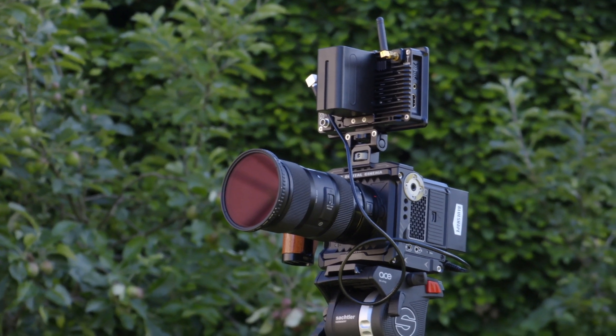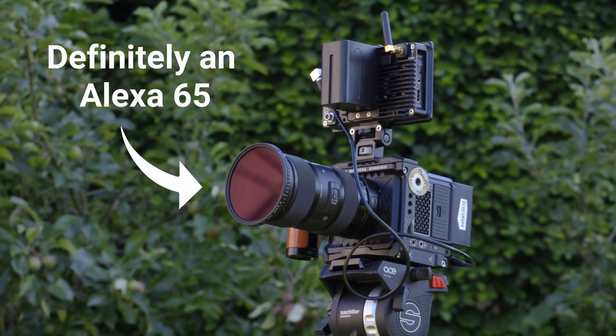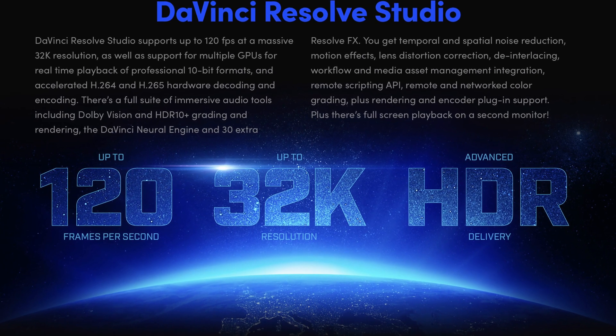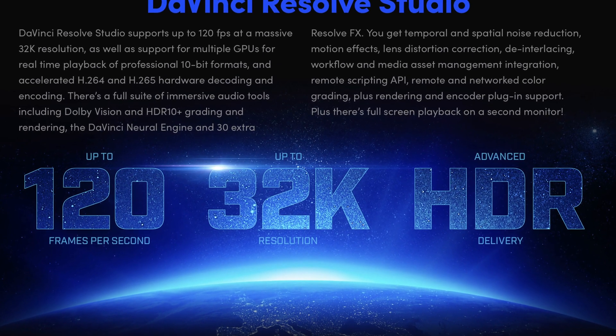Let's say you're working on your new IMAX feature film. Well, you're going to be out of luck because the full version of DaVinci Resolve only goes up to 4K. However, with the Studio version you can export files up to 32K and 120fps. I can't think why you'd need quality that high, but it's pretty cool that it can do it anyway.